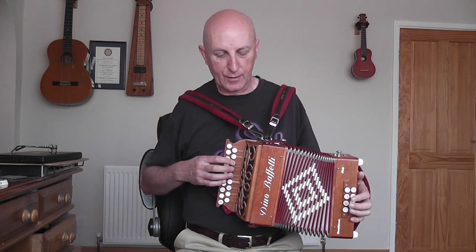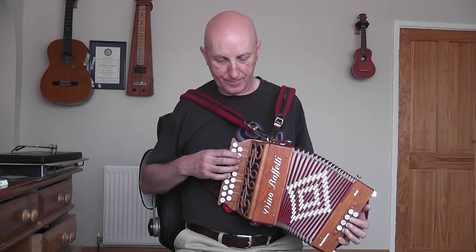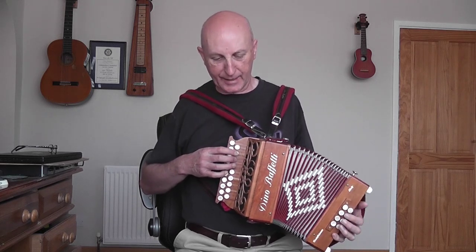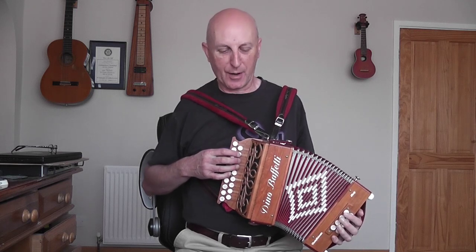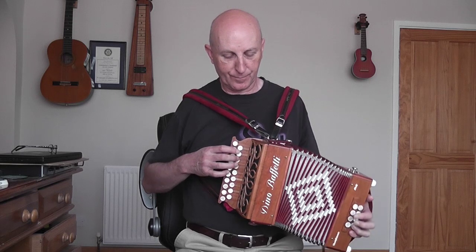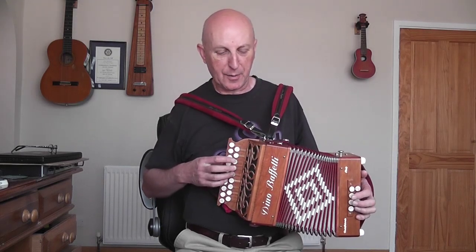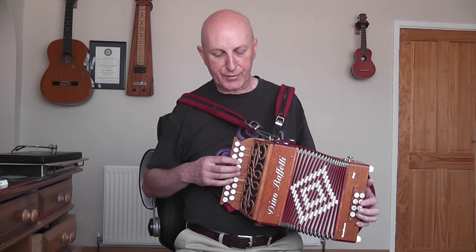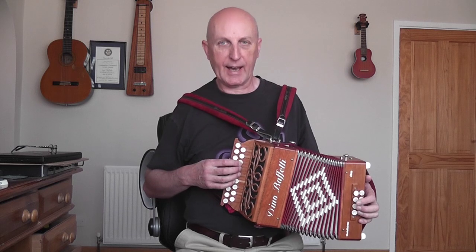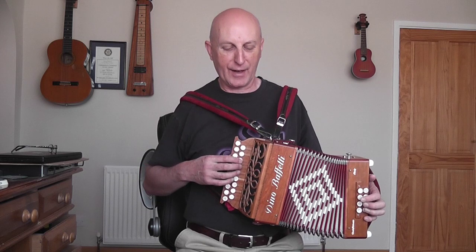That's B, D, B, G — fingers 2, 3, 2, 1. Then move down the button as you pull out for the D. I've put the word 'air' in a box there to remind you to pull the bellows out. So when you get to this part and you start with the B on finger 2, you'll be using finger 3 on the D and finger 4 on the G. You should have pulled the bellows out — otherwise you're going to run out of air.